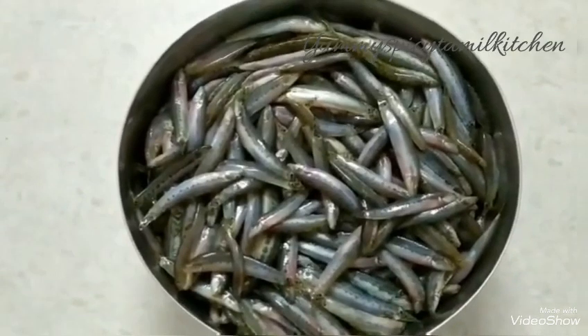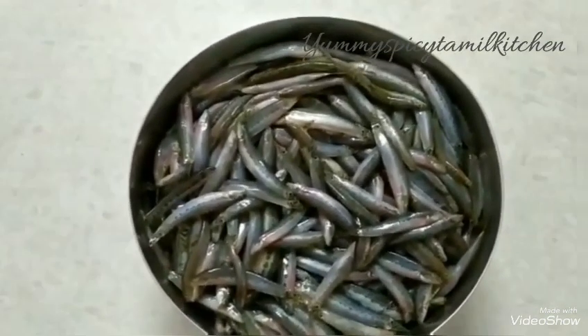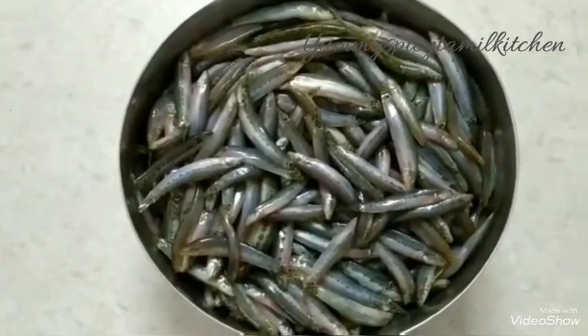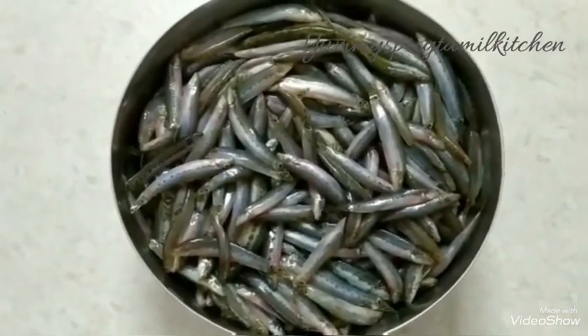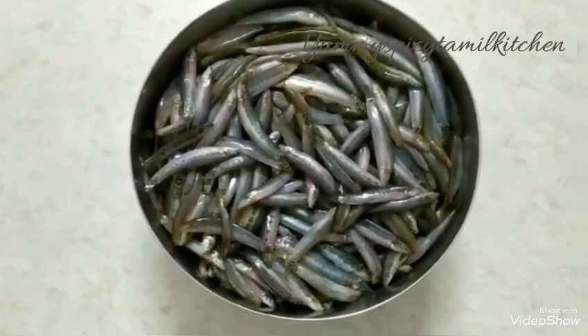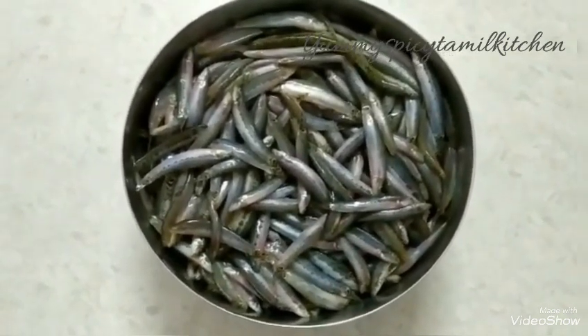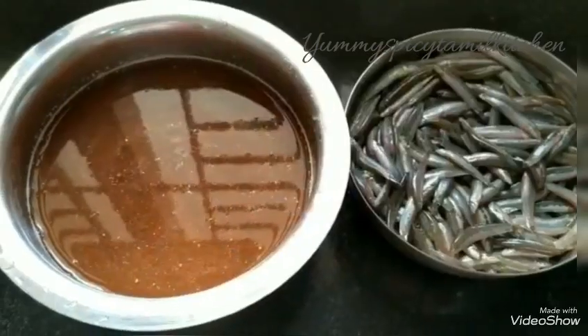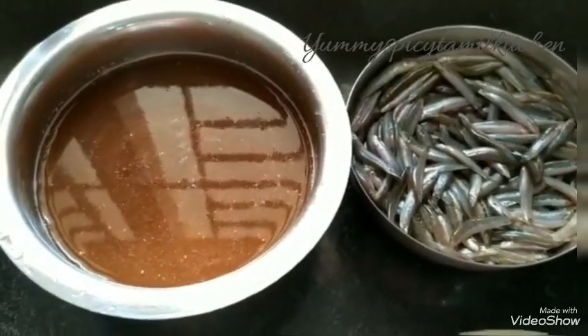We will mix all the way in a mix and put it in a mix. If you add the meat for a taste, you will add the meat. Add a little bit of the meat.